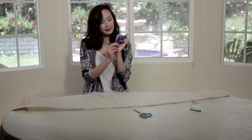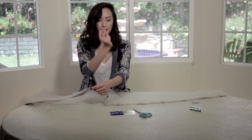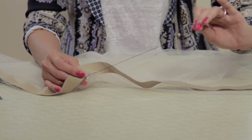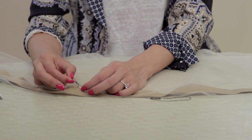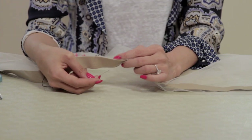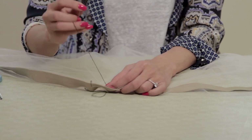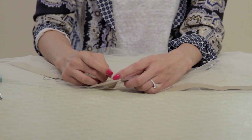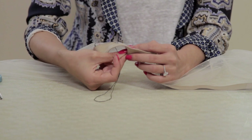Now comes the fun part. Grab your thread and needle and simply thread through the tulle and elastic together in and out, in and out. I recommend using a thread that is similar to your fabric and elastic color, but I'm using black so it's more visible on camera. Those of you that are afraid of sewing, don't worry because I slightly am too — but this is really, really simple. Thread it through once and make sure that the ends of the thread are knotted.